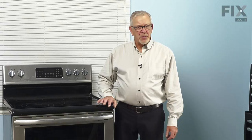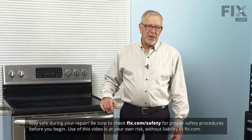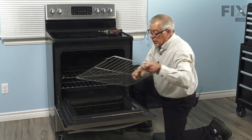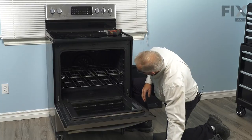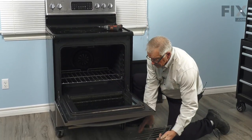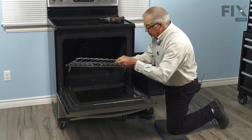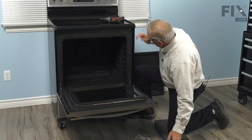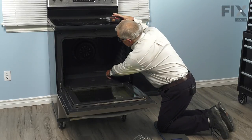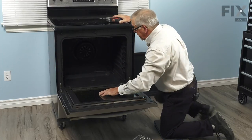Now, before we begin this repair, the first thing we'll need to do is to open the oven up and remove all of the racks and any items that may be in the oven. We'll open the range up, remove all of the racks, and at the very rear corners you'll note that there are two screws that secure that oven bottom to the oven cavity.